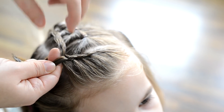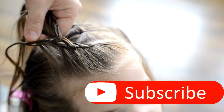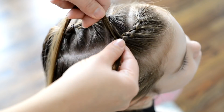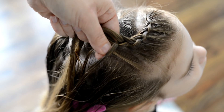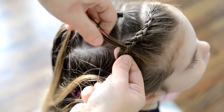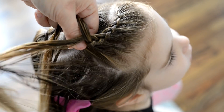As I'm moving the braid back I want it to go directly on that part line. So when you pick up your sections of hair make sure you're pulling them far enough so that when you pull it tight it's going to be right over that part line. I'm just going to continue this braid back, only picking up sections from the right side of the hair and then no sections on the left side.